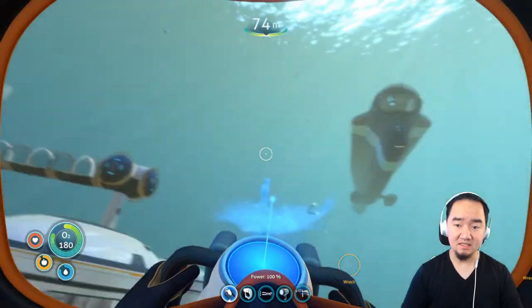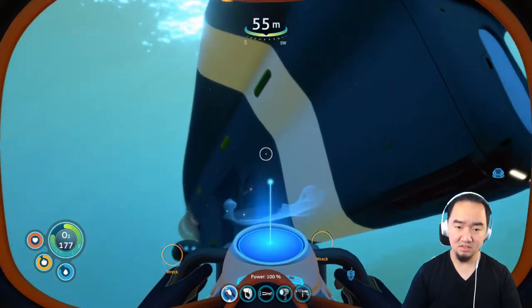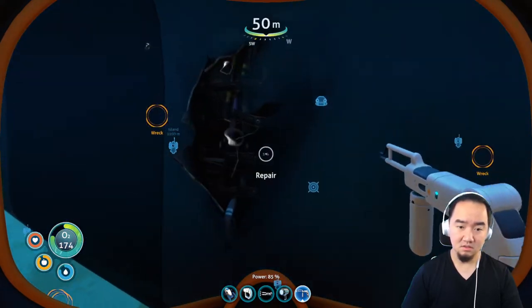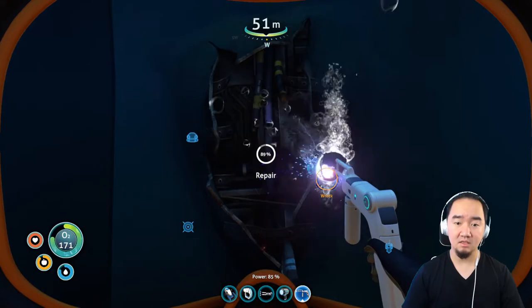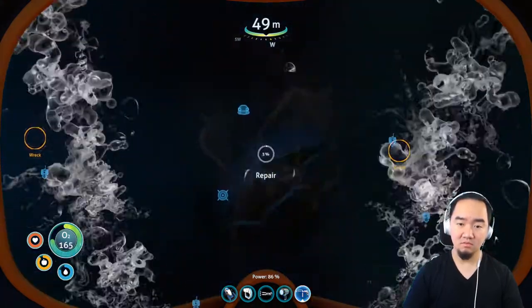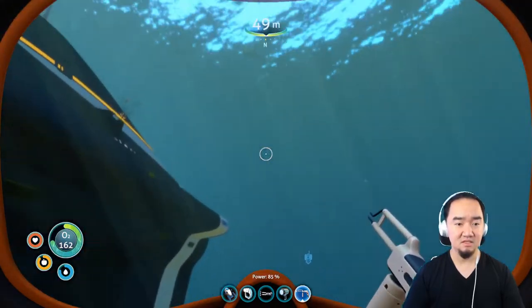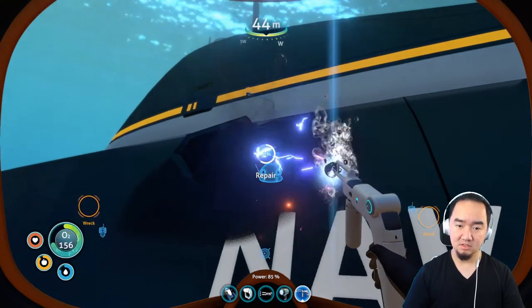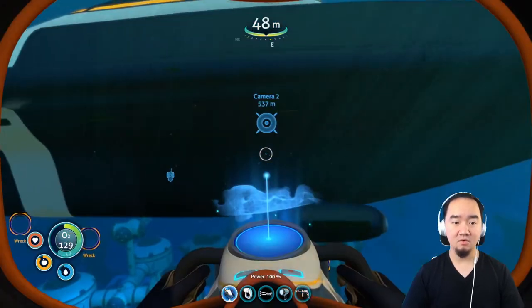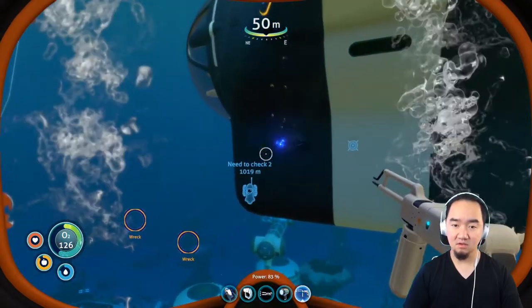How to fix a Cyclops, guys — can I use this? Repair! I can repair from outside! Yes, repair from outside, guys, that's how you fix a Cyclops. Yes! There you go, guys — how to repair a Cyclops. You see the hull damage here.